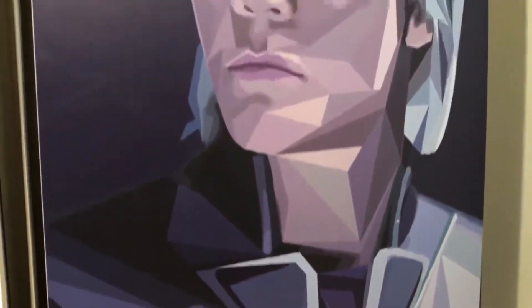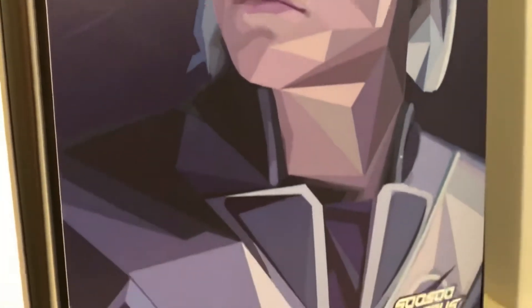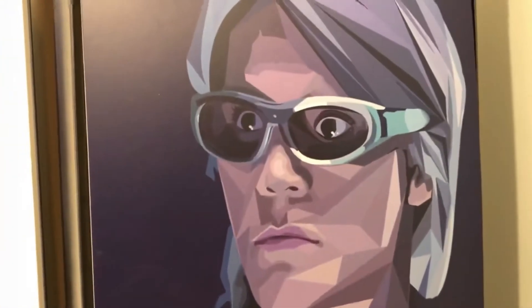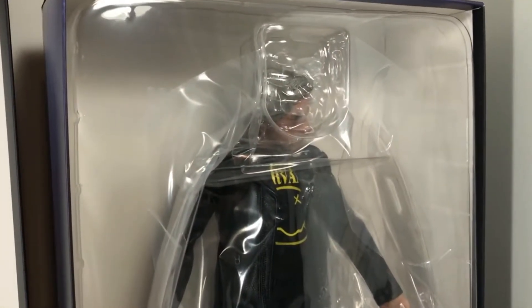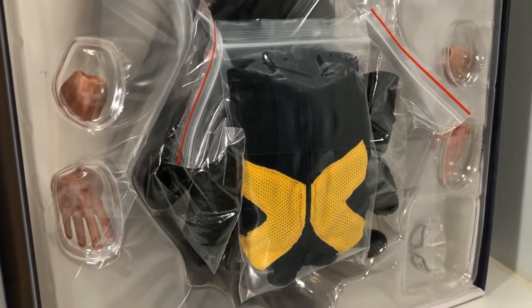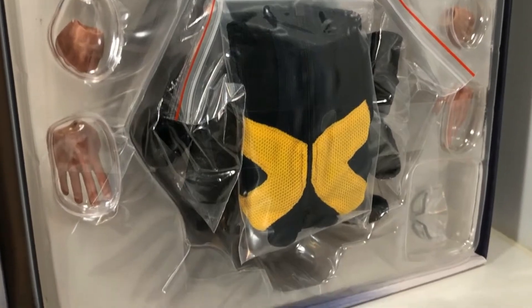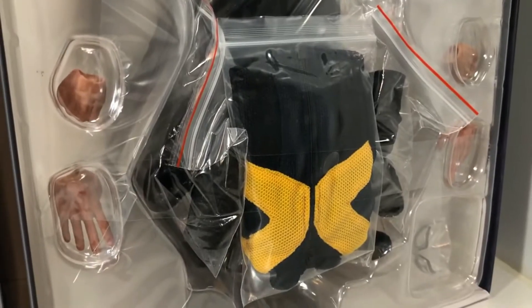So I say we waste no more time and open it. The box lid opens like a shoe box, and when you look underneath, you find this really awesome paper insert with artwork of Quicksilver. This looks so cool — it should have been on the front of the box, but because it's on a paper insert, you could always put it in a frame. Underneath that, we find a clear plastic tray with the figure and all its accessories inside. The inside of the box is very plain, just white behind the figure. These little baggy accessories are taped to the outside of the tray, which is kind of strange.